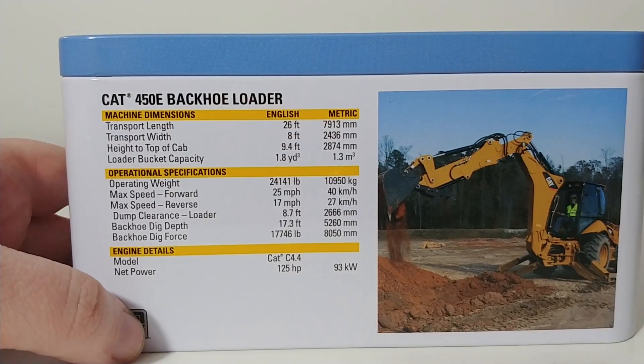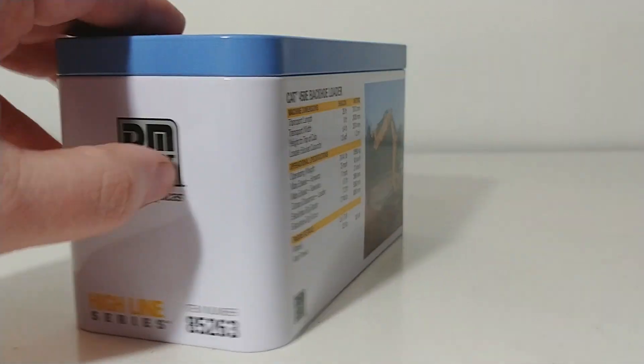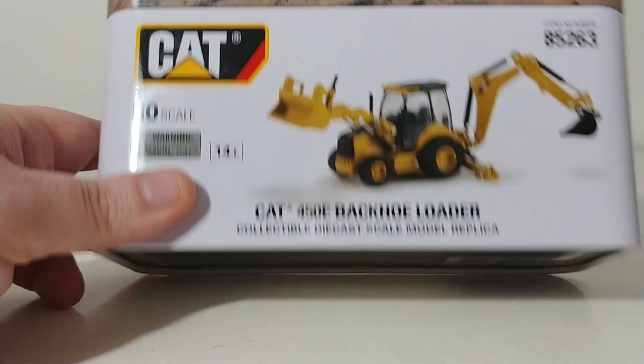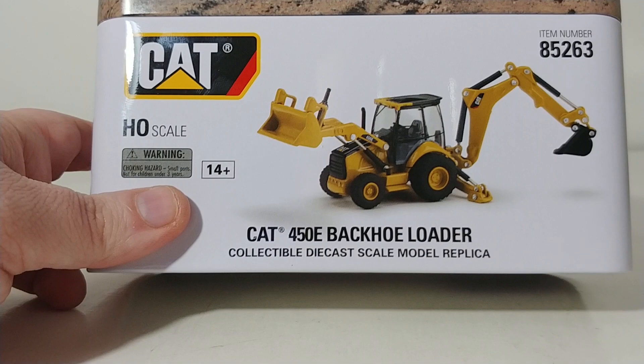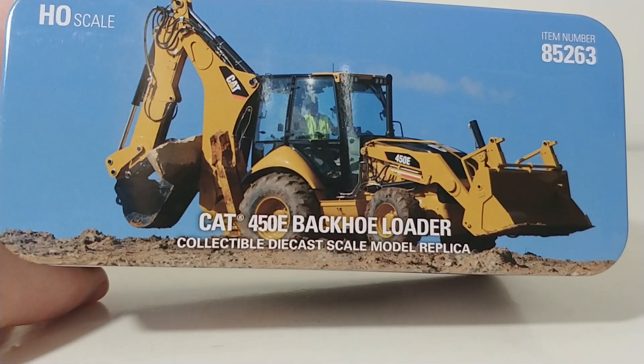If you would like to, please pause the video and you can read the specification details. If you've never owned a Highline Series model in 1:87 scale by DieCast Masters, inside of course is the model and the catalog of the entire lineup of DieCast Masters Caterpillar products.